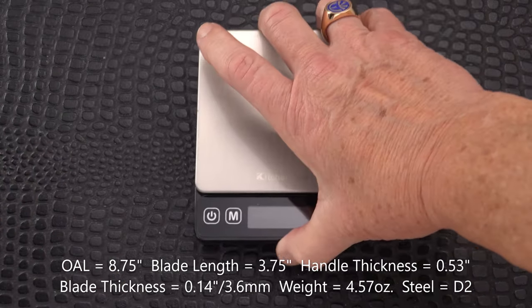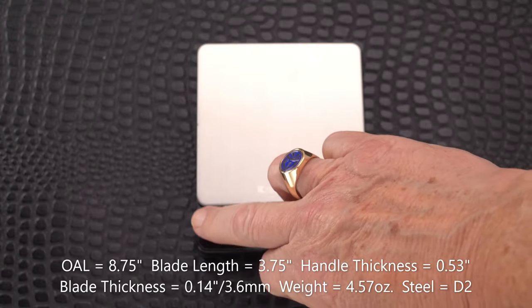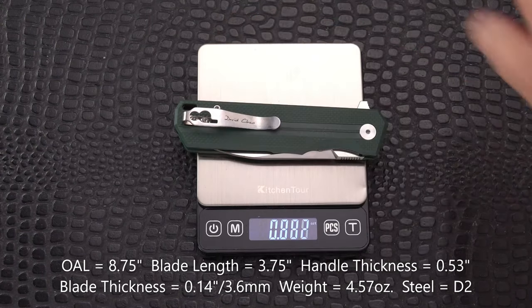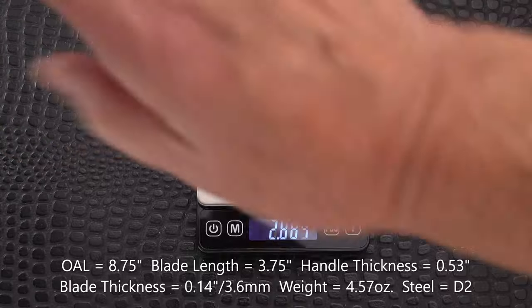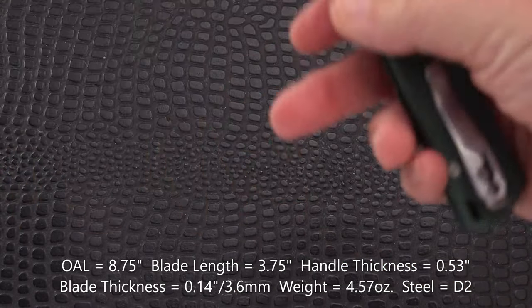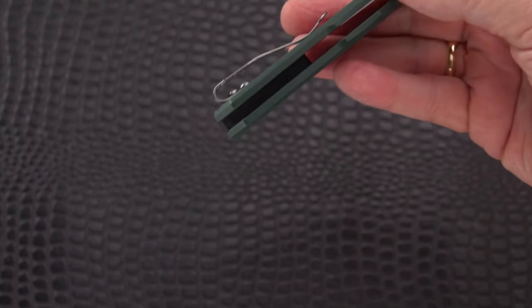It is not a light knife - I'm suspecting it will be a little on the heavy side. It feels a little handle heavy, but perceptions aren't always realities. Comes in at 4.57 ounces - we'll call that a bit over four and a half ounces. So it's not a five-ounce knife. It does have lightning holes.